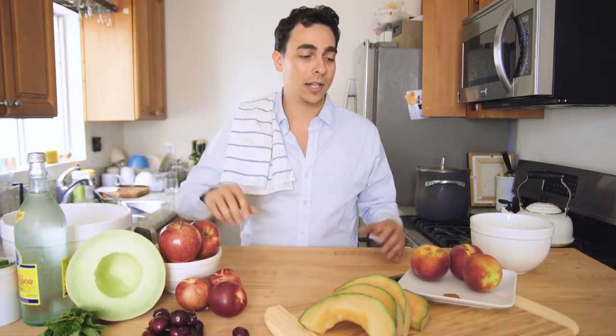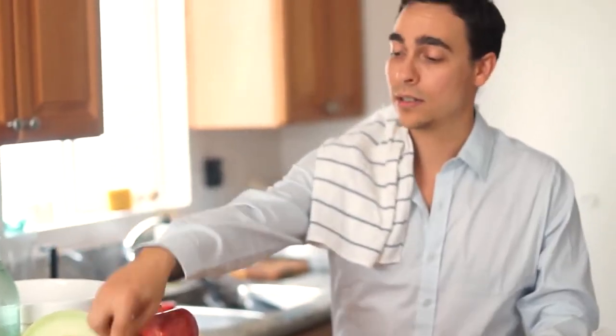We have the ingredients right here: peaches, nectarines, cantaloupe, a little honeydew, mint, cherries, some nutmeg, and some cinnamon. And all we really need is a little Cool Whip from the freezer.